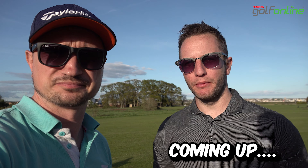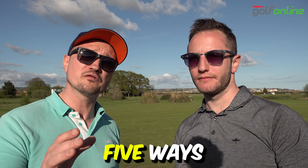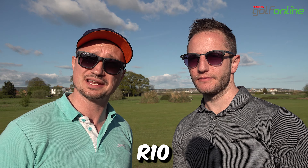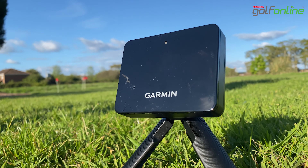We're going to go through five ways in which you can make your Garmin R10 as accurate as possible. We've also got a bonus tip which not many people know about. Let's get into it.